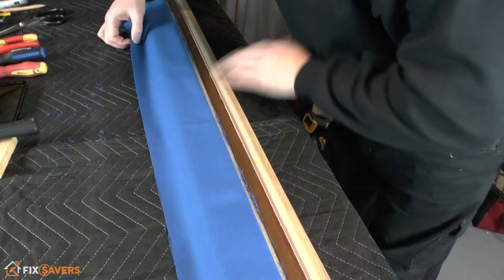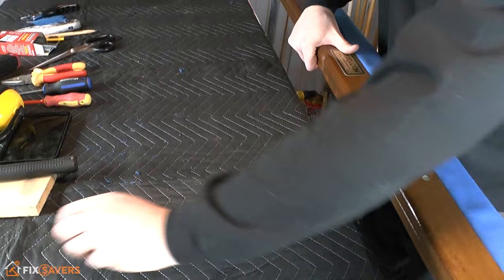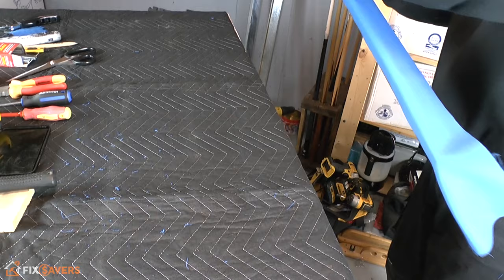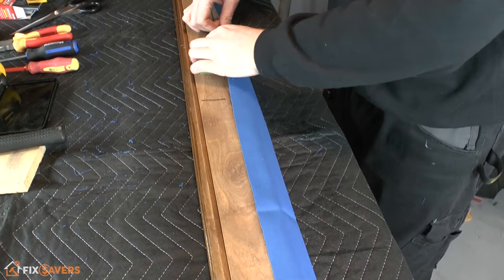With the little corners cut out, give it a final check over. Then gently turn the cloth over so you now have the playing side up. Lift it off the desk, remove any little bits of wood or dirt, then turn it over again with the rubber of the rail facing towards you.